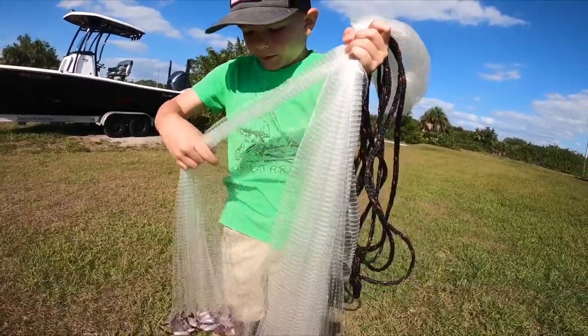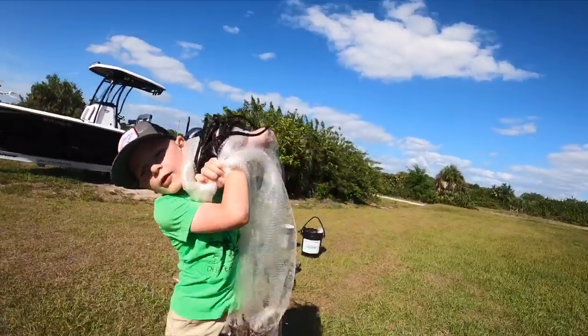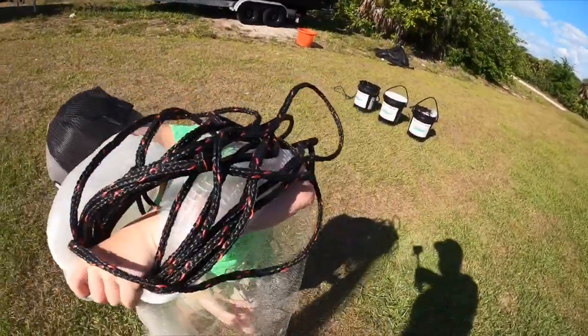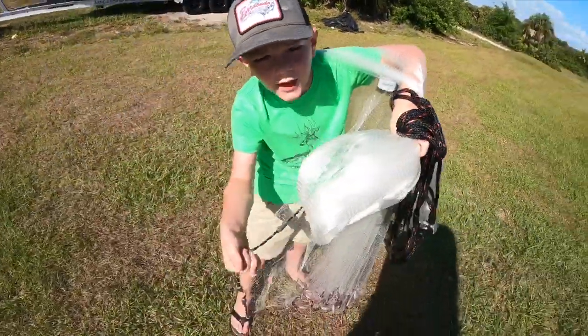Now I'm gonna spread the net out just like this, and I'm gonna put it on my shoulder — now with this inside web line.